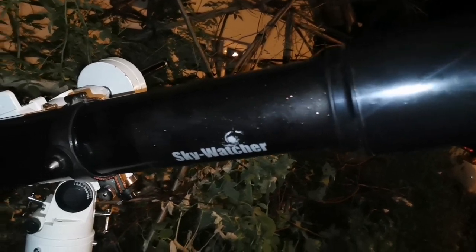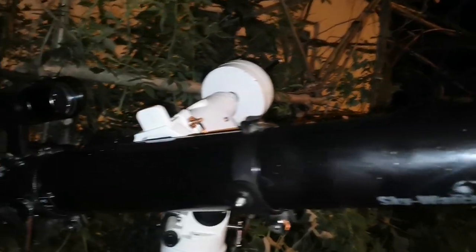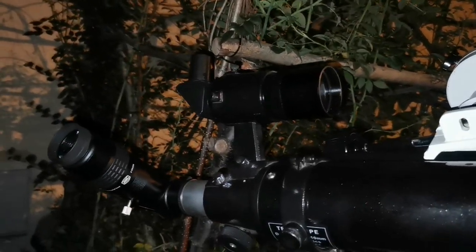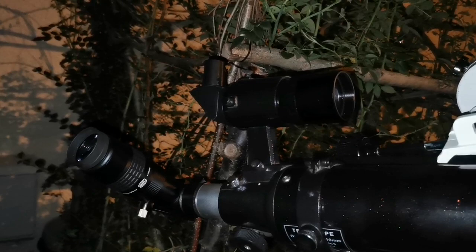You can see this telescope is as good as any other refractor that I have. I was looking at the moon and the details I could see were amazing.